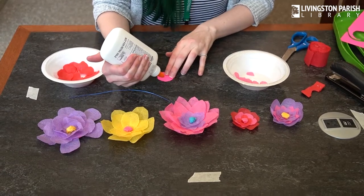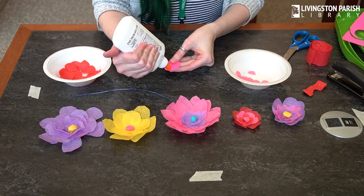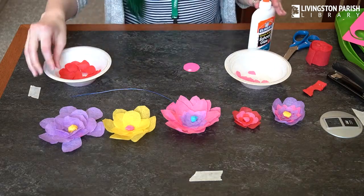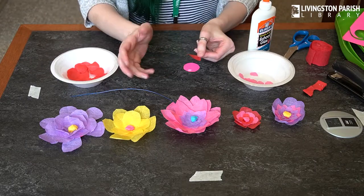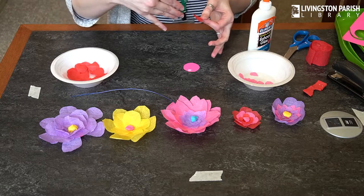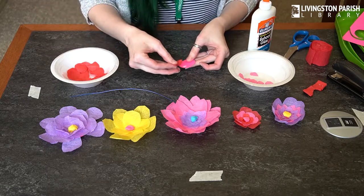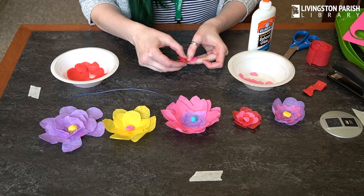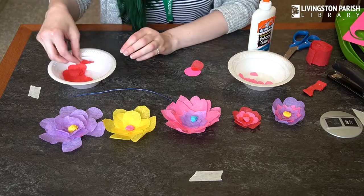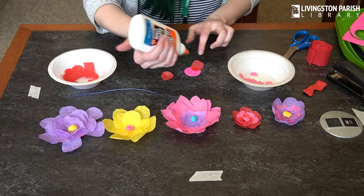What you're going to do is put some glue on your card stock where you're going to put your first petal, and then you take one of your petals. Remember, flowers — the petals on the outside are bigger than the petals on the inside usually. So I'm going to pick some of my bigger petals first and then just press them on, going all the way around my card stock base.